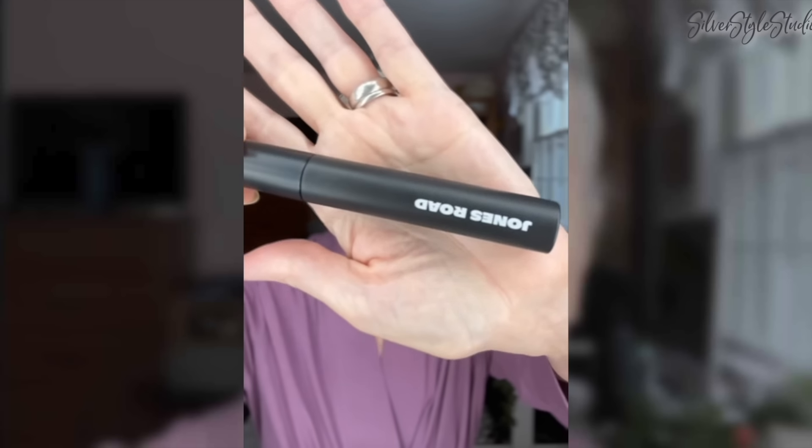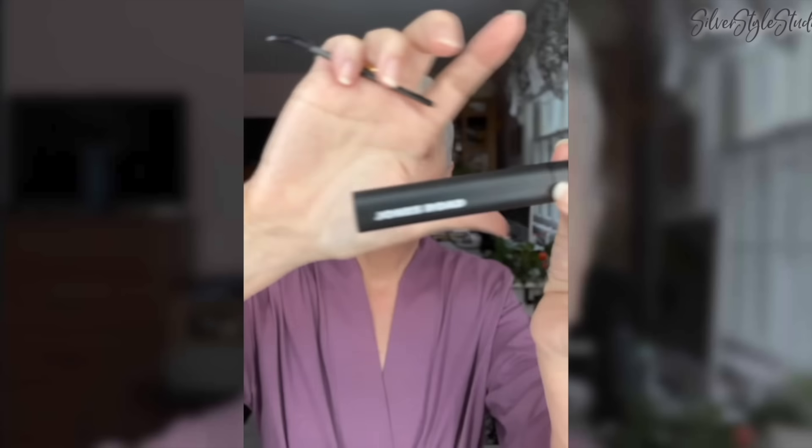I have tried this before and it's a really good mascara. I tried one of Bobbi Brown's mascaras about two years ago - well, it's Jones Road. Jones Road is Bobbi Brown's new company and they have some good products. Some I'm not totally on board with, but some are really good, and I do love that mascara.